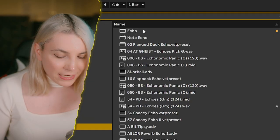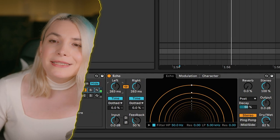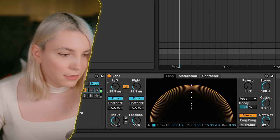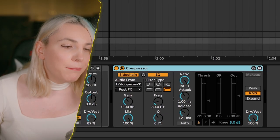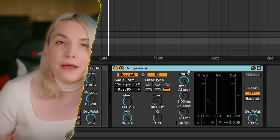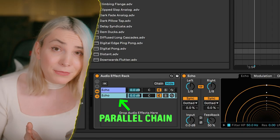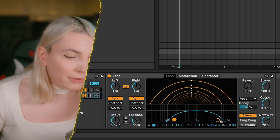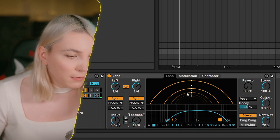I like to use delays in parallel. I'll start with a slap delay — a very fast delay that slaps right after the vocal comes in — and adjust the timing to taste. After the slap delay I'll add a longer delay for more reflections from the room; I'm using Simple Echo because it translates well across different tempos. I'll cut some low end on it and dial in the feedback, and there's also reverb inside the longer delay.